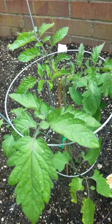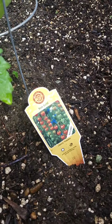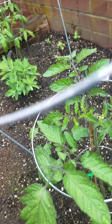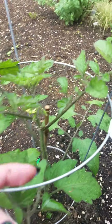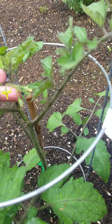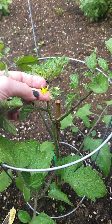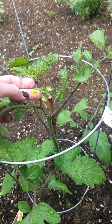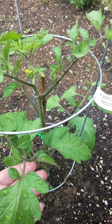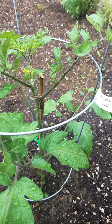Over here we have another tomato plant and this plant is going to be smaller tomatoes, and you can see there's a flower here. Every time a tomato plant grows some flowers, those flowers are going to turn into tomatoes. Right now they're just starting out so we're gonna have to wait a while for them to grow into tomatoes, but they start as flowers and then they grow into tomatoes.